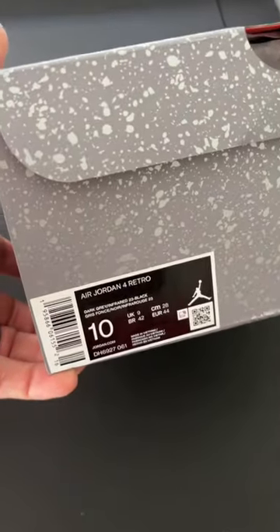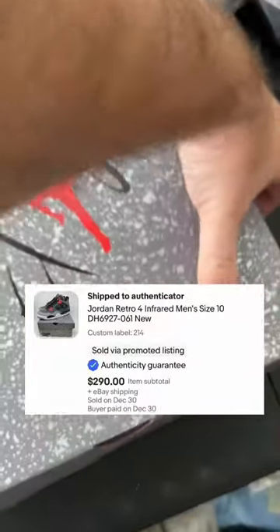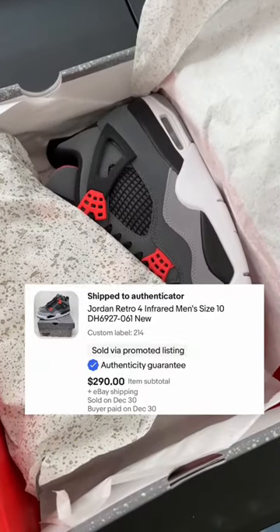I just sold these Jordan 4s for $290 over on eBay. Let me show you how I pack them up and ship them through the Authenticity Guarantee Program.